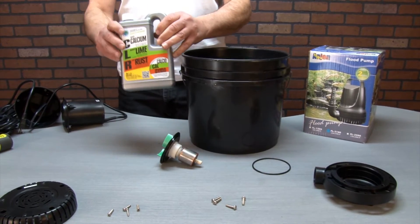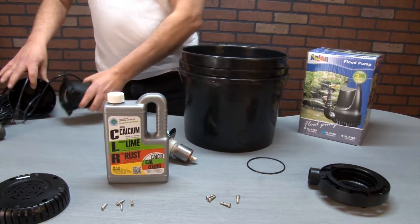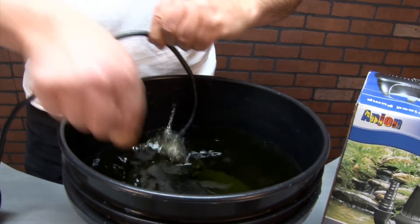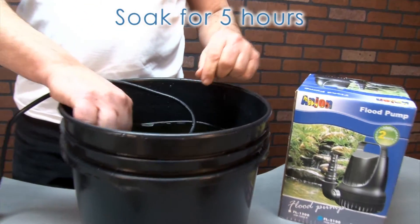To clean your pump, we recommend a product called CLR which removes calcium, lime, and rust deposits. Mix with water according to label directions and then place the pump and the impeller down inside the water and CLR mixture.